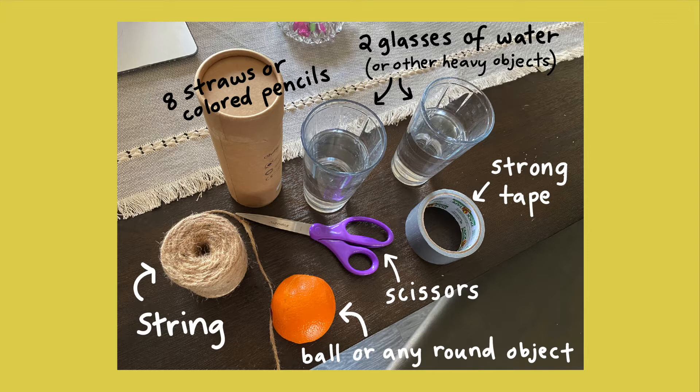For the straws portion I'm actually going to be using colored pencils, because the straws I had at the house I only have a few of and we need a lot of them. I'm going to use actual colored pencils. I already filled them with water, but I'm going to use two glasses.